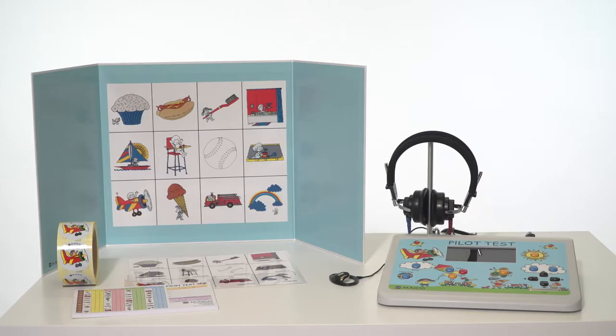Additional accessories include an English and Spanish select picture board for select picture audiometry, a laminated sheet for practice words for select picture audiometry, completion stickers, and a results pad.